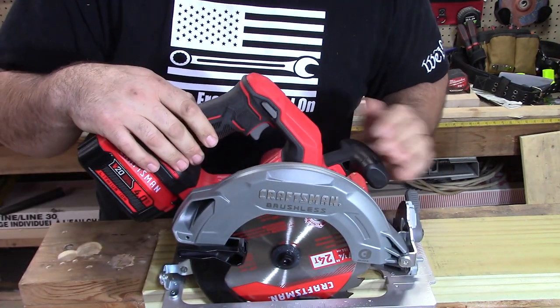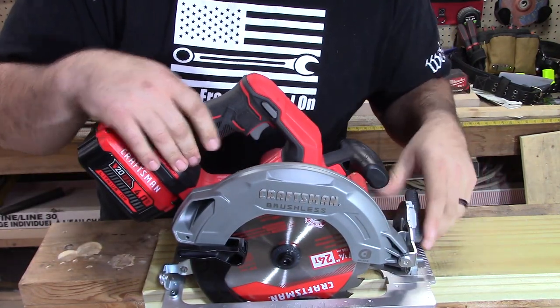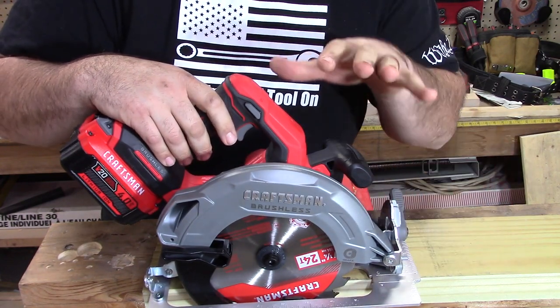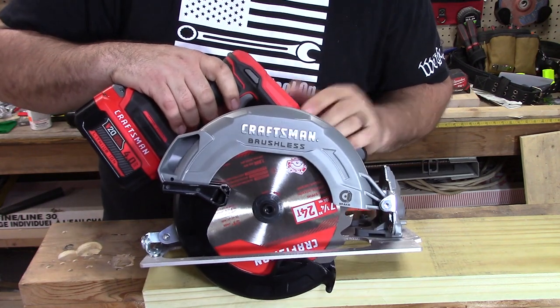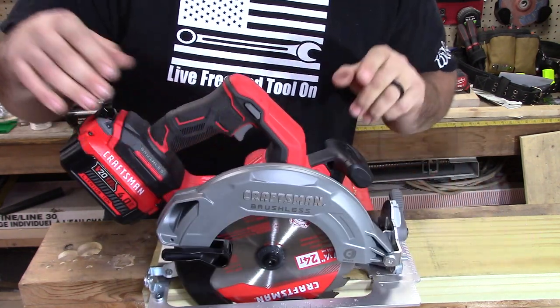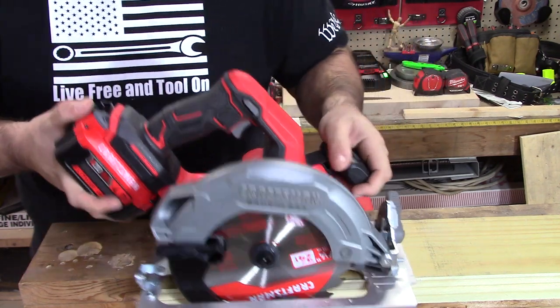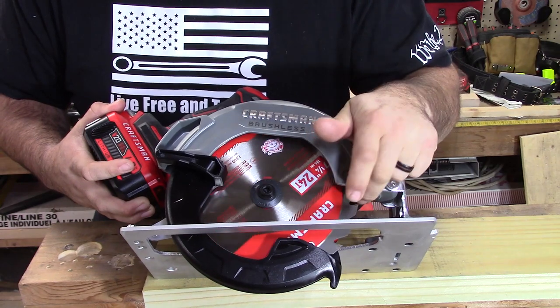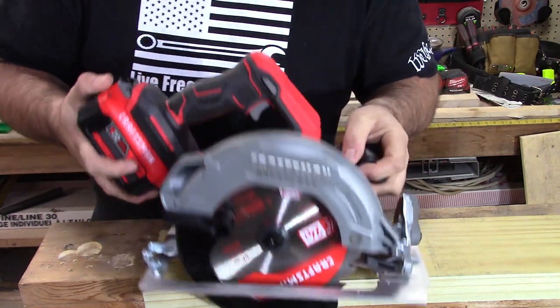Let's do a quick rip cut and then a cross cut so you can see what we're cutting. This is a 1-by-6 pressure-treated board, which should give us a good visual and show what kind of power this puts out with a 4 amp hour battery. It does have a typical 24-tooth rip blade — a framing blade — which is what came with the saw.